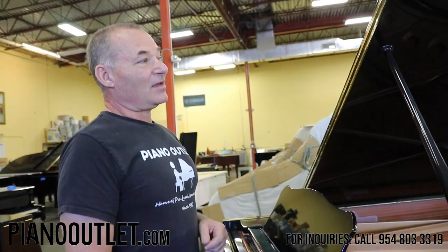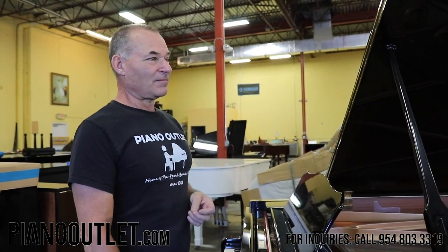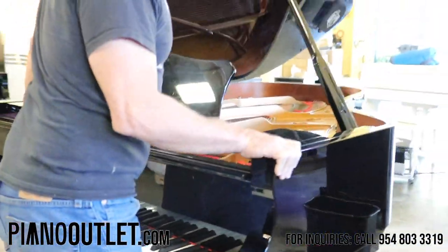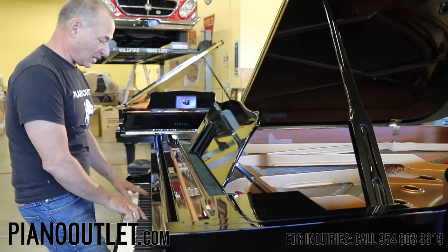Then we have a piano that just came in yesterday. I actually sold this piano about 10 years ago to a customer locally here in South Florida, and they decided to downsize and I just got it back. This piano is awesome — this is like my new favorite. This is the Yamaha C6, which is 6 feet 11 inches.